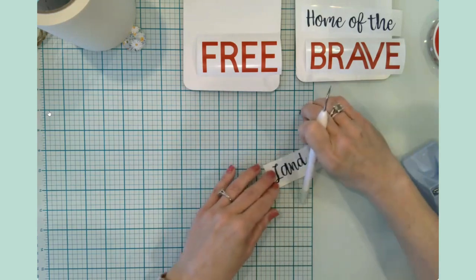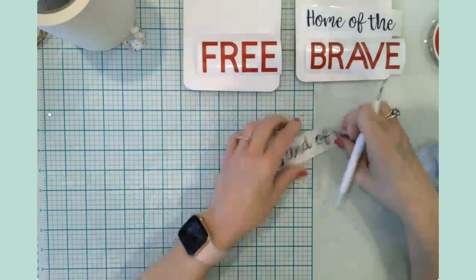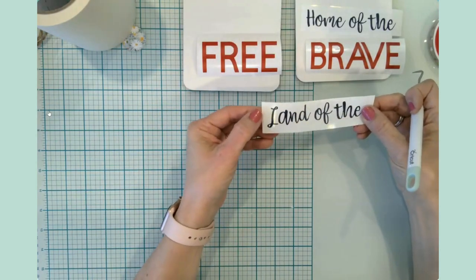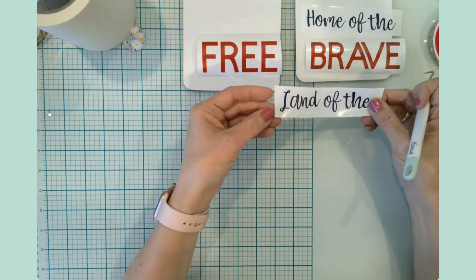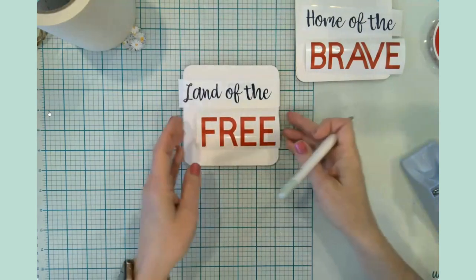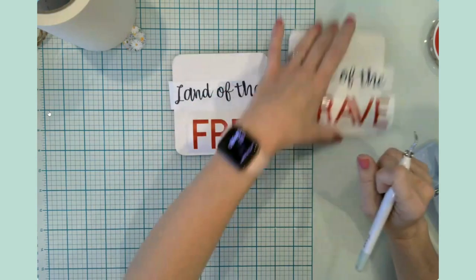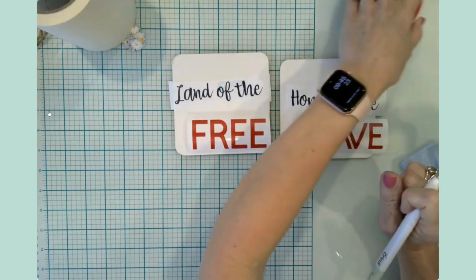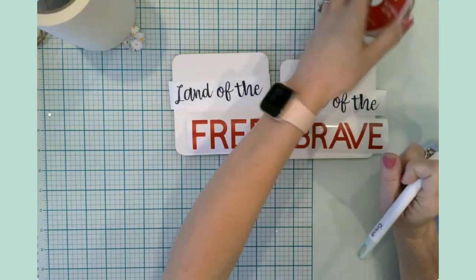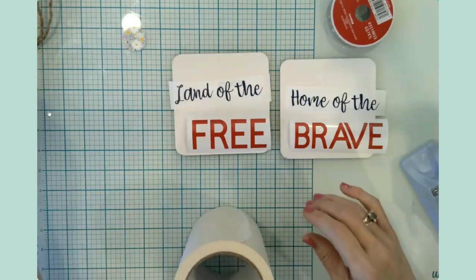I'm missing a tiny little piece and I'm assuming it has vacated the premises. So this is what these will look like — we have 'land of the free' and 'home of the brave.' Then we'll have the ribbon to hang it with. Let me grab some transfer tape.